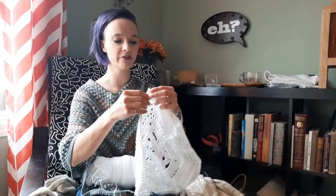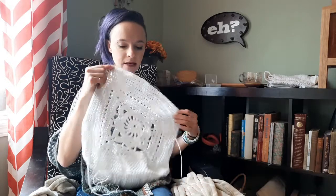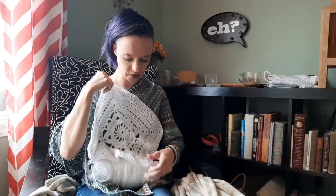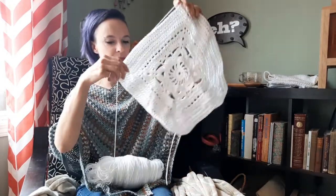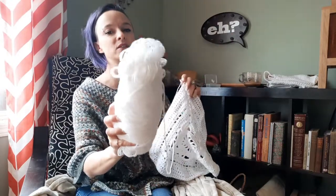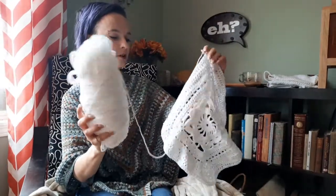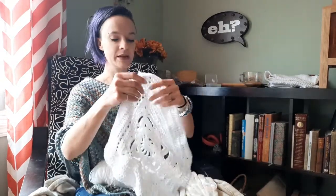Now we'll get into the actual work in progress. I am making myself what I call a boho cardigan. I found the dogs sleeping on this — I know they like it if they're sleeping on it even when it's this big. I'm continuing to use the Burnett Softie Baby sport yarn as the white sweater and going with this.